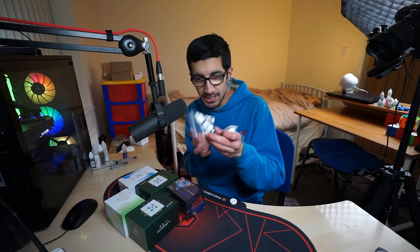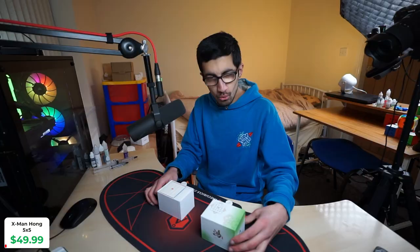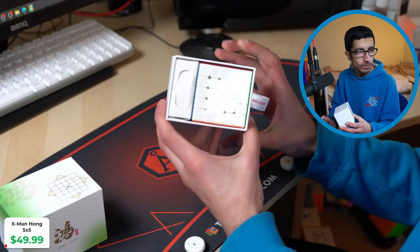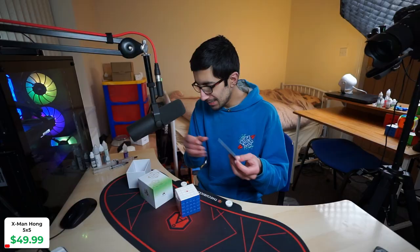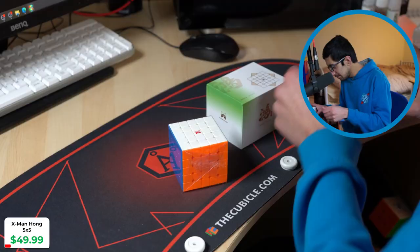I probably won't go into the lubes today, but I got DNM and FZ Calm because they're good. Okay, Hong 5x5 cube and then accessories — let's pull out the accessories and look at those later. Collector's cards — Chi are the only ones that make these now, and GAN. These were good; I remember back in the day I used to collect these. I still do, but they should make more.